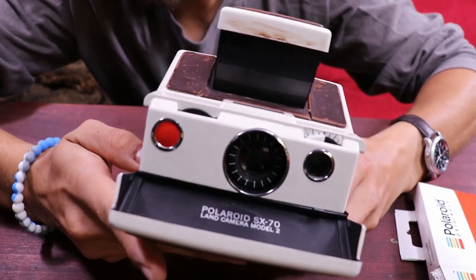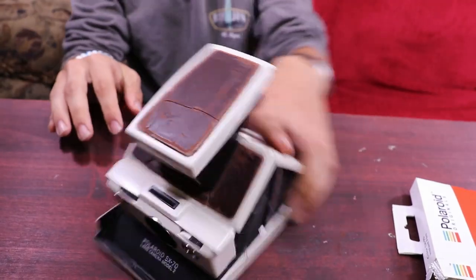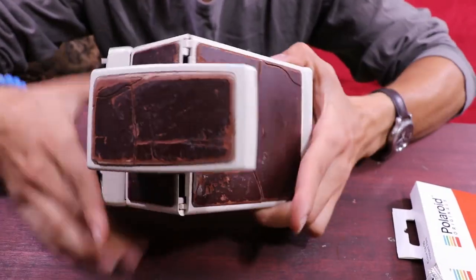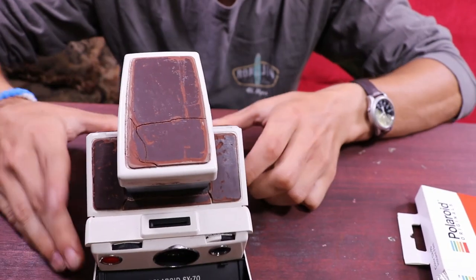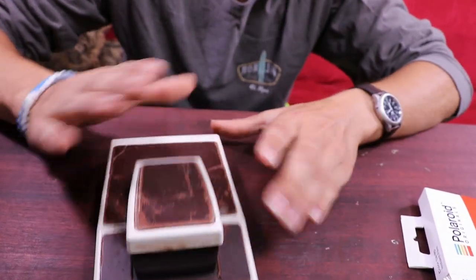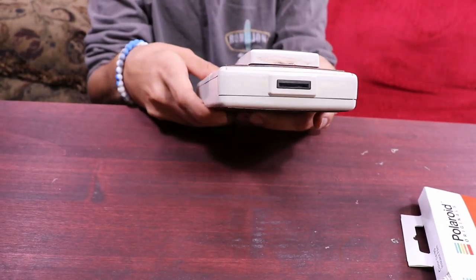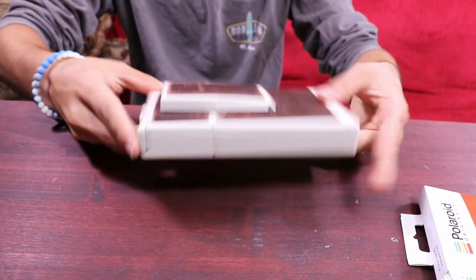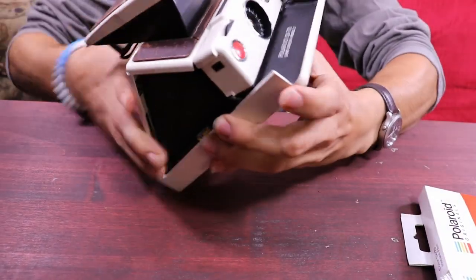Polaroid was the first company to create actual instant film. What I love about this camera so much is — obviously you can tell, it's pretty old, it's been through a lot — but the fact that it collapses. Look at that, it's so small now. And it pulls back up for you.